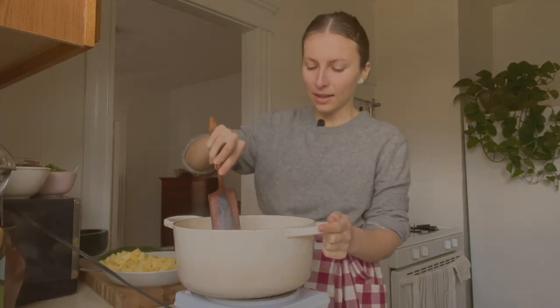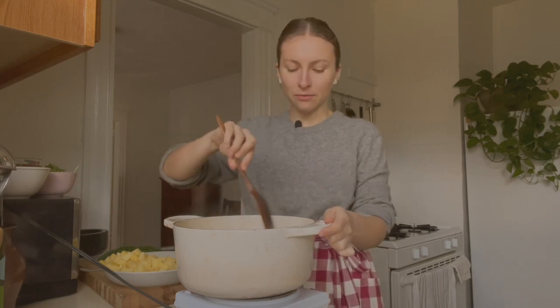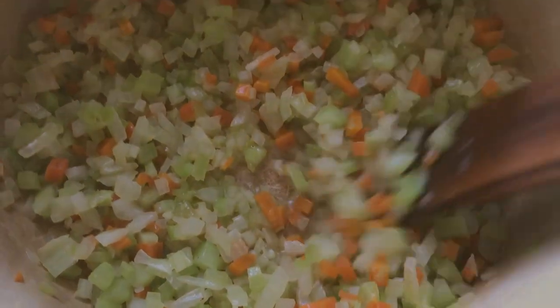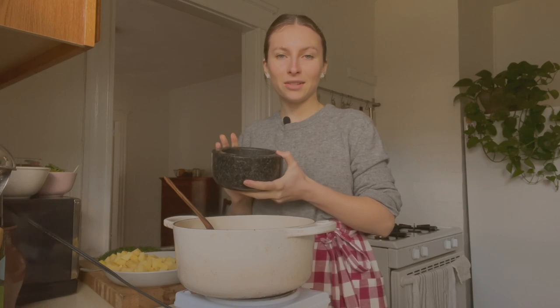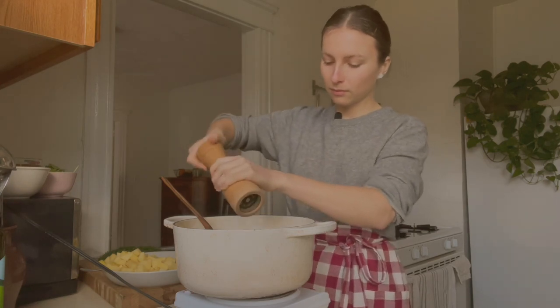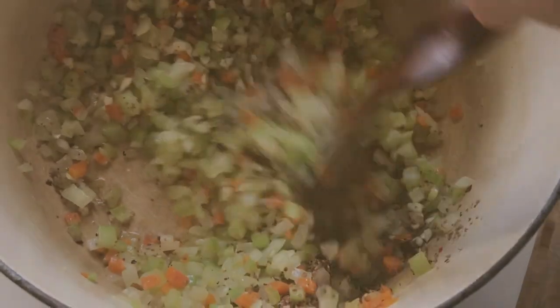The vegetables took more like 15 minutes than 10, and that depends on the vegetables and how finely you dice them. It's always better to rely on visual and scent cues instead of just time. The key things we're looking for here are for the onion to be nice and translucent and for all of the veggies to feel and look soft. Next I'm adding the garlic, coriander, chili flakes, and some black pepper, and giving that another minute or so until the garlic is fragrant and you can smell the coriander.